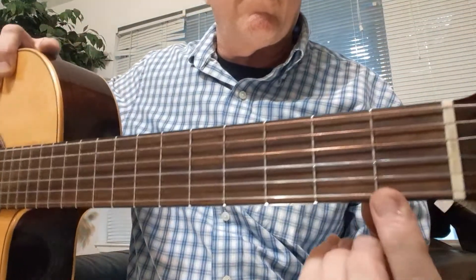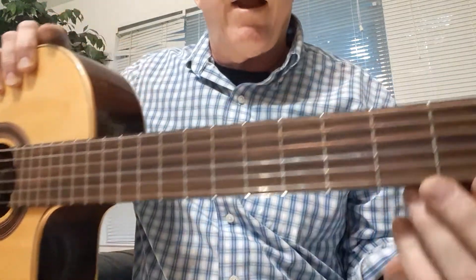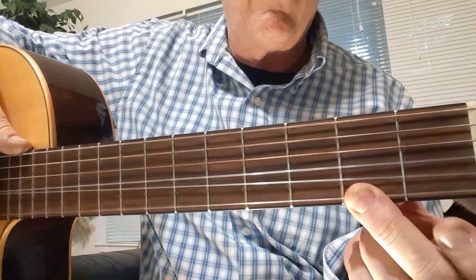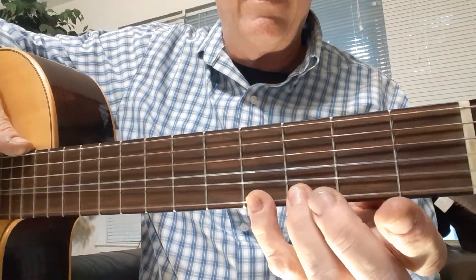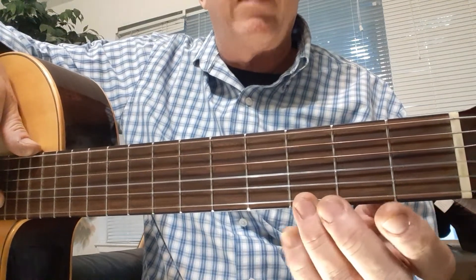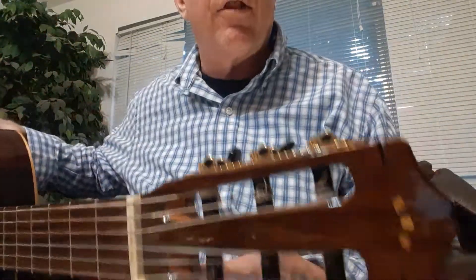Along the neck there are small metal bars — you may have 18 or 20 of these — and these are called frets. We put our finger behind each fret to change the string length and play notes on the guitar in half steps. Each step is like a black and white key on the piano going up half steps.